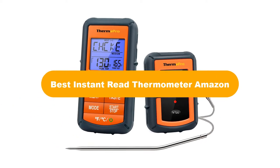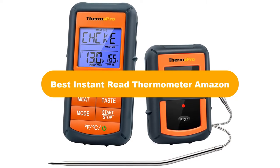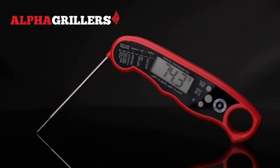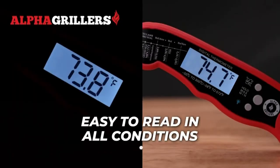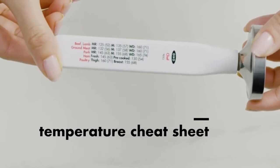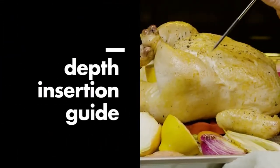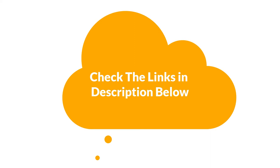Hello everyone. Today, we are covering the 5 best instant read thermometers on the market, which are the best for you considering some unavoidable factors that you might miss out without watching this video. We are going to give you an impartial review to find the best from a plenty of irrelevant products. For more information and updated pricing of the products mentioned in the video, make sure to check the links in the description below. So, let's get started.